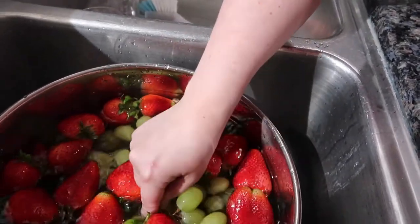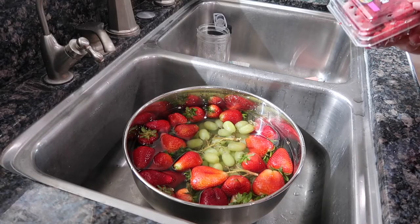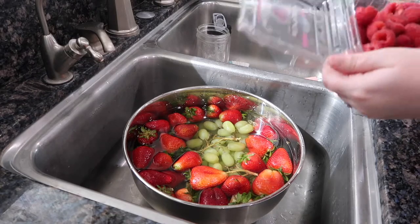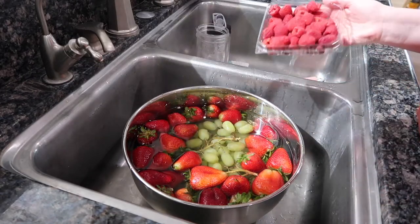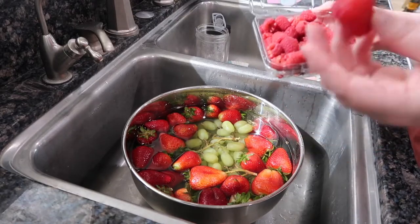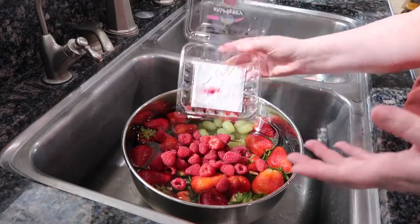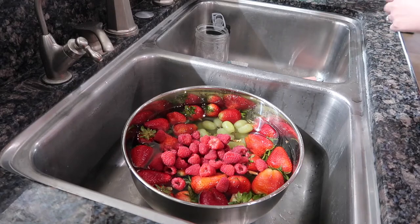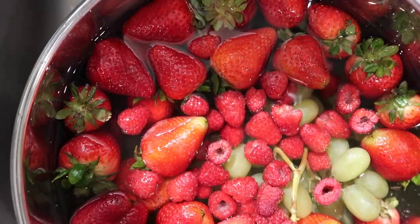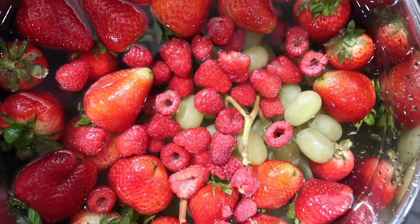Especially grapes — grapes are going to be your nastiest guys. And then porous berries like raspberries — these kind of go in and then come out. Anything raspberry or blackberry, they just get mushy if you leave them in too long. Obviously they get mushy if you just rinse them too. So these guys go in fast and then come out. Blueberries can typically stay in a little longer — I would leave those in the same time I leave my strawberries. Strawberries go in for up to five minutes; I typically do closer to three minutes.